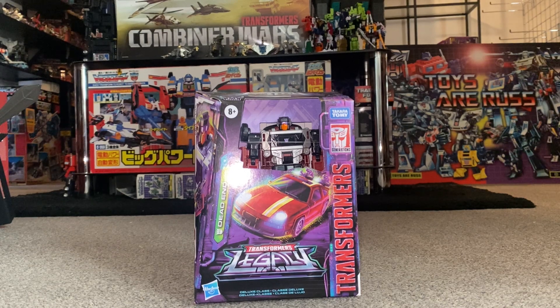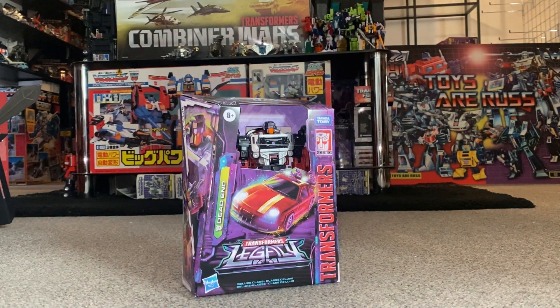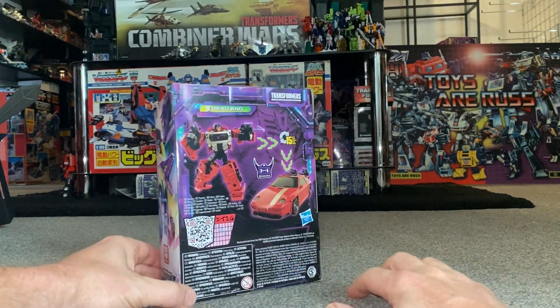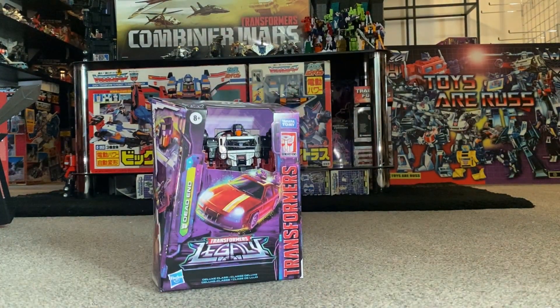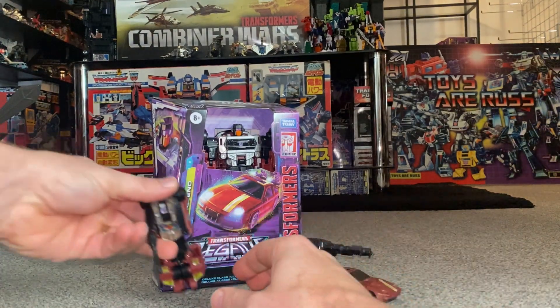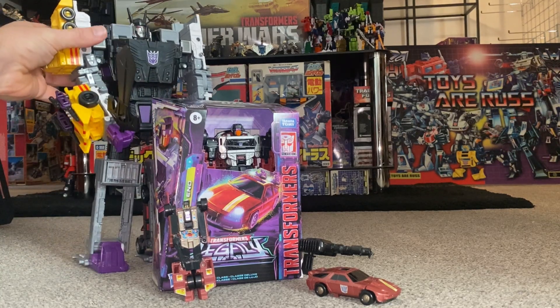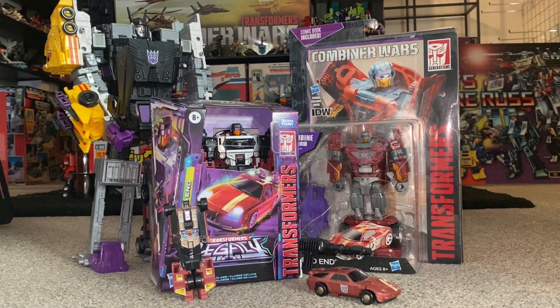Hello everybody, this is Toys R Us. For this new figure unboxing and review, we're going to be looking at the Legacy Deluxe Dead End figure. We're going to unbox him live, have a look at the entire contents of the packaging, then a detailed look at him in both modes to help you decide how to display him. We'll do comparisons with his original Generation One self, combine him to form Menasor, and look at how he's improved over the last version in the Generations toy line.